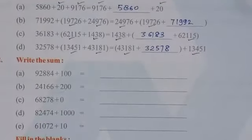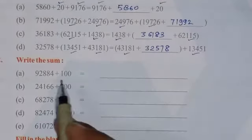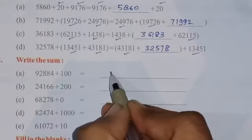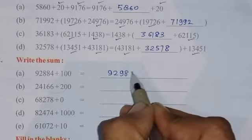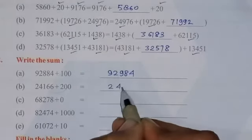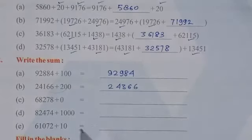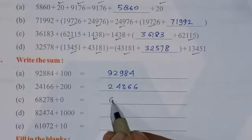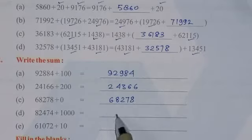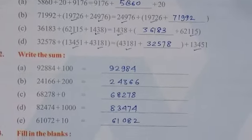Question number 2 is: write the sum, so we have to add these two numbers and write the answer here. On adding, the answer will be 92984. Adding the next two numbers gives 24366. Adding the next gives 68278. The sum of the next two numbers will be 83474, and the sum of the last two numbers will be 61082. Very simple question.